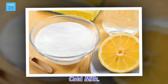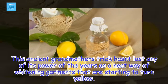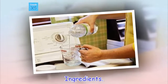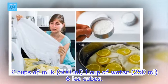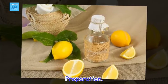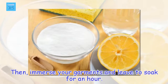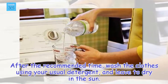Cold milk. This ancient grandmother's trick hasn't lost any of its power over the years as a neat way of whitening garments that are starting to turn yellow. Ingredients: 2 cups of milk (500 ml), 1 cup of water (250 ml), 6 ice cubes. Preparation: add the ice cubes to the milk and add 1 cup of cold water. Then immerse your garments and leave to soak for an hour. After the recommended time, wash the clothes using your usual detergent and leave to dry in the sun.